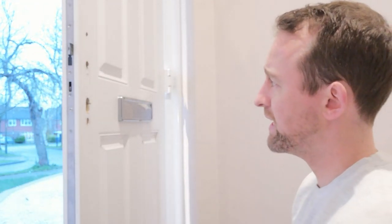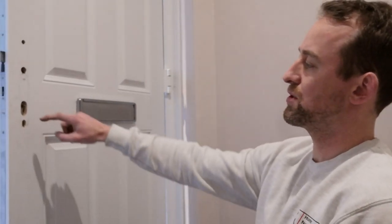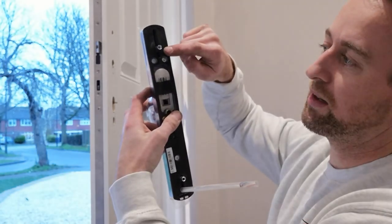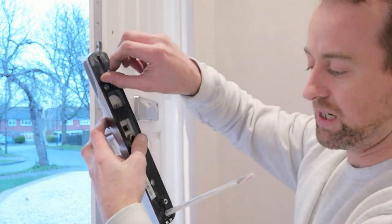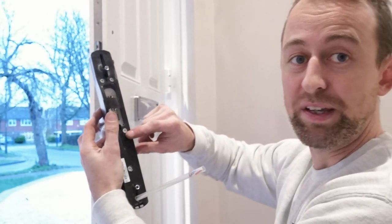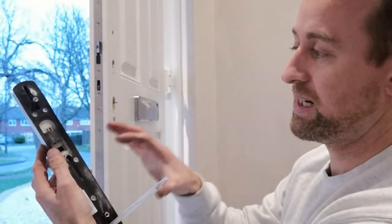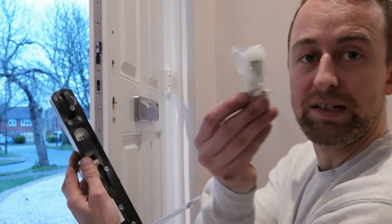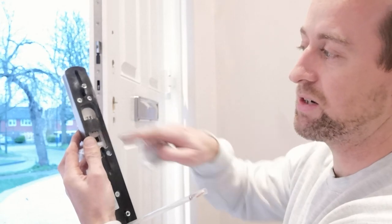The next stage is doing the outside of the handle. On my door where I took the screws off there were two sets of screw holes, and we're going to be using those holes again. There's some flexibility on the handle on the outside — you get these things called lugs which you screw in. There's also an option to put a third one in if needed. It takes a little while to get these lined up; it can be a bit fiddly.